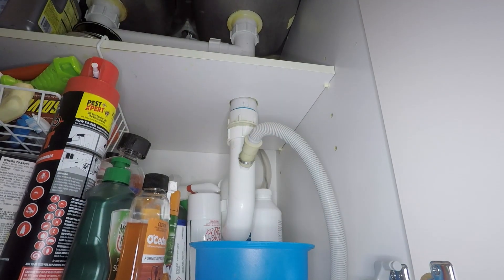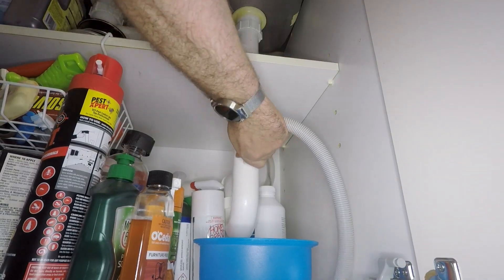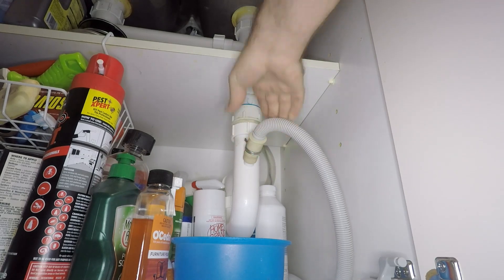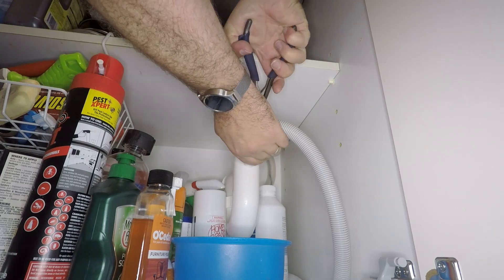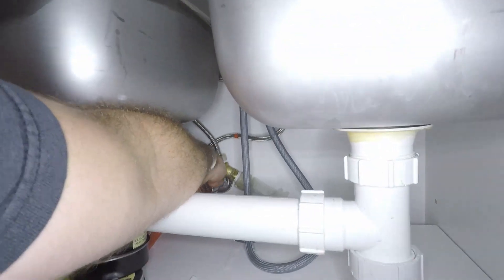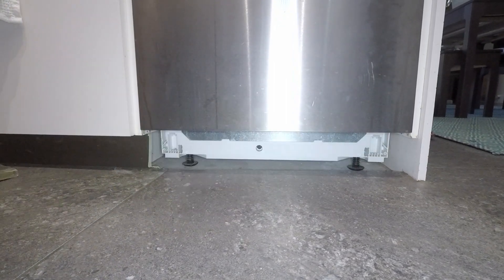Just beware that water is likely to come out when you remove these. This is the water outlet or drain pipe — everything looks clear there, just remember to fasten that clip back up, otherwise you might make quite a mess. Before we do anything else, make sure the power to the dishwasher is turned off and also the water supply. If you've got an inbuilt unit, you'll need to remove your kickboard to access the bottom of the dishwasher.